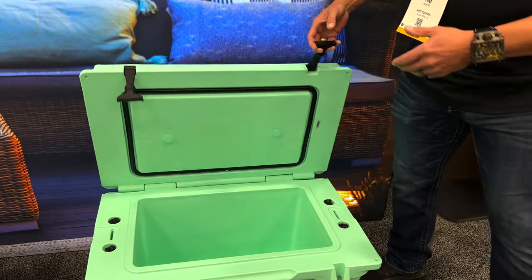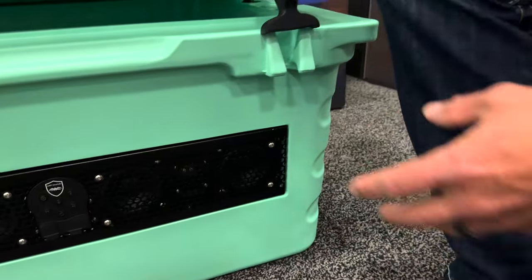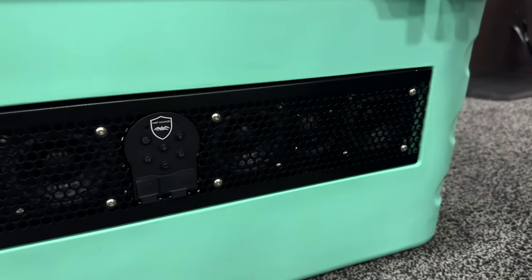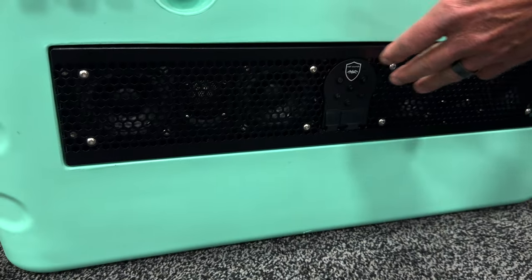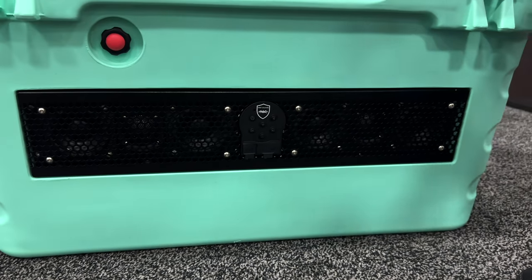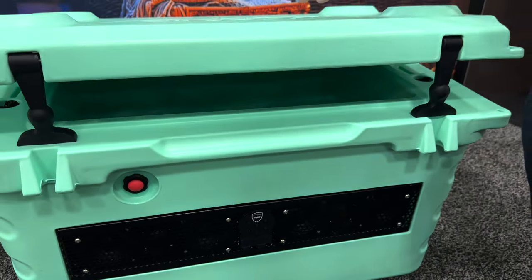If you notice on the inside, there is the air space for our speakers. Then we went to the front and put our Stealth Six sound bar. It has four 3-inch drivers and two 1-inch titanium tweeters, a built-in amplifier, built-in Bluetooth, and a lithium-ion battery — you get 10 hours of playtime.